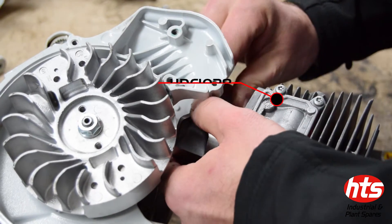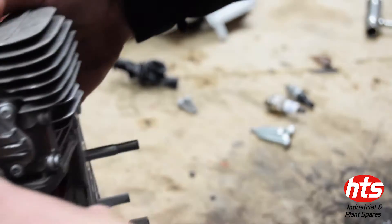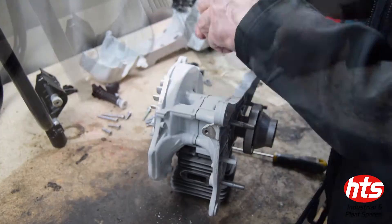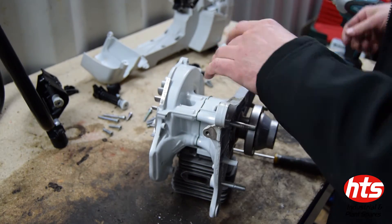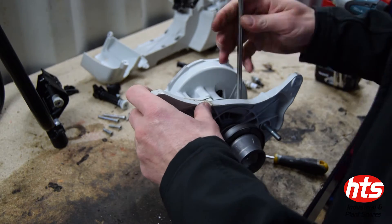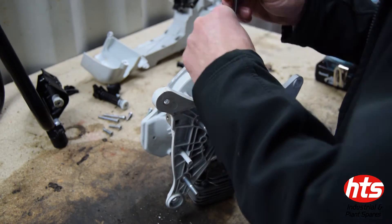Using either a ring compressor or a sturdy pair of thumbs, compress the rings and slide the pot onto the piston. Secure the cylinder with four spline screws and ensure these are secure by using an impact wrench.